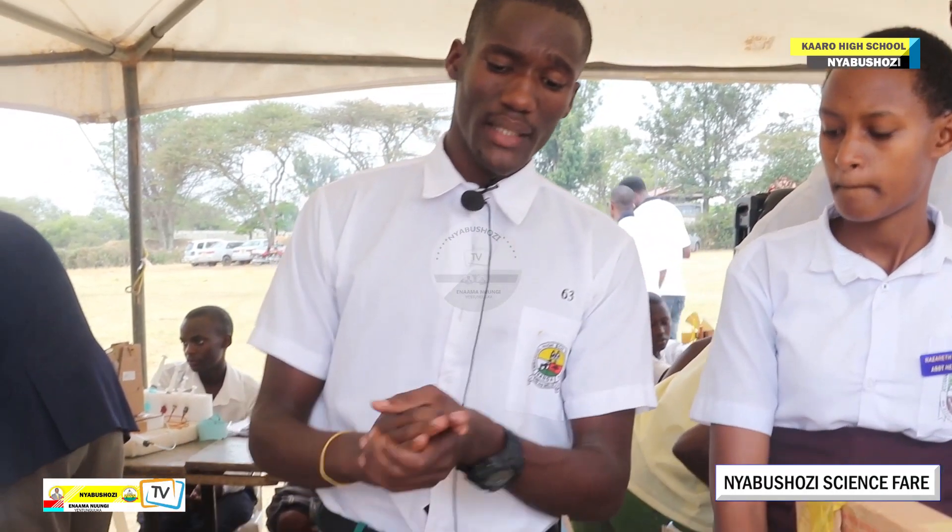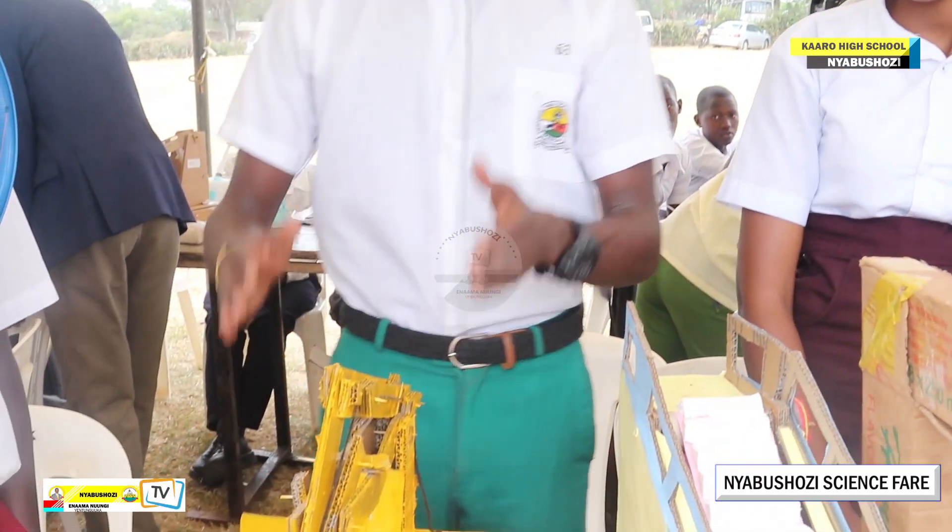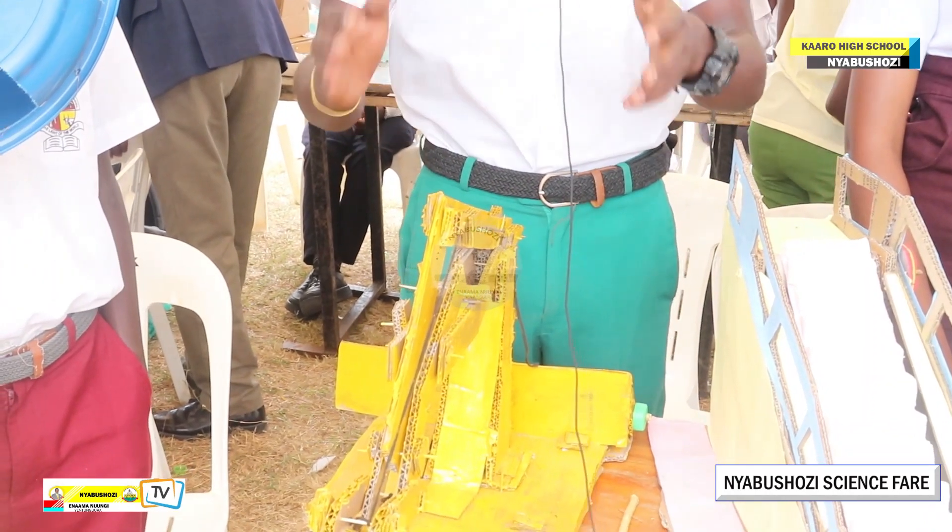I managed to make an excavator model here, directly from the subject of physics and levers.